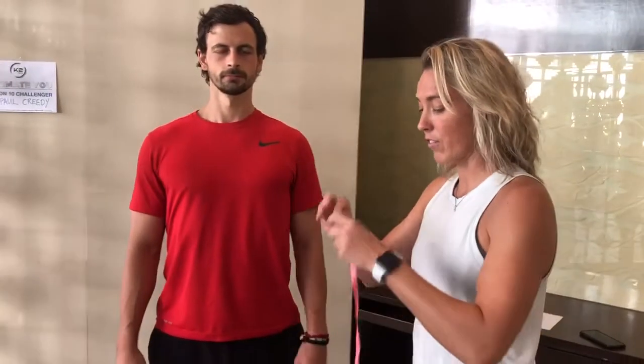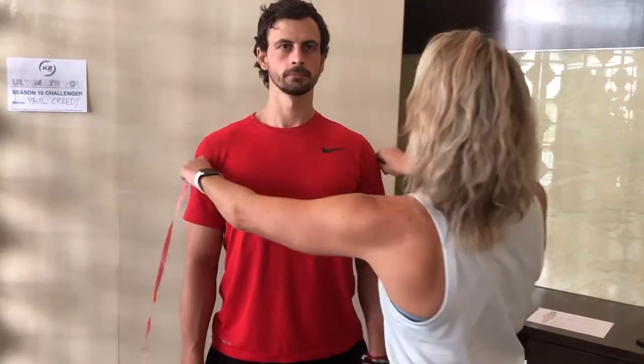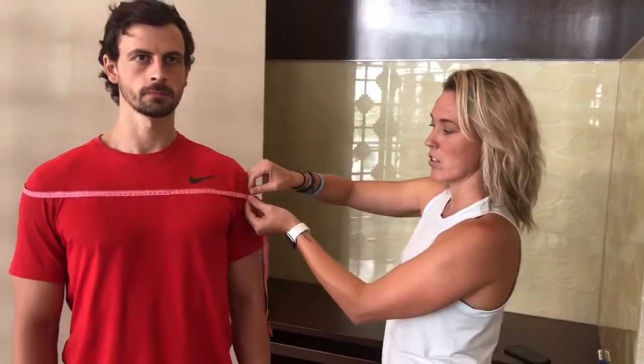I'm gonna give you a demo with my good friend Paul. Come on in here, buddy. We're gonna do each point — the circumference around. So we're starting with shoulders. You're gonna go around your body's shoulders, right there. You want it tight but not too tight, and you don't want it too loose either — just gently tight. Take that measurement and go to the next point.